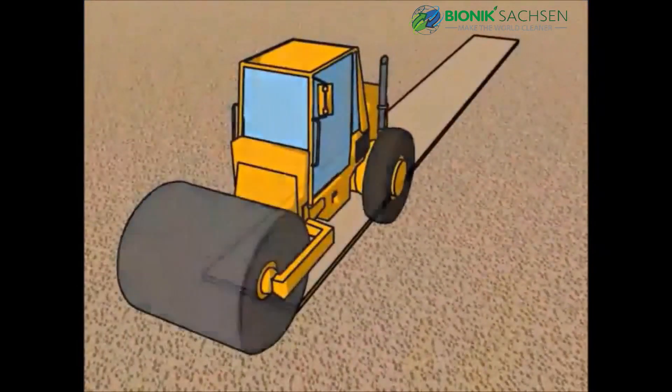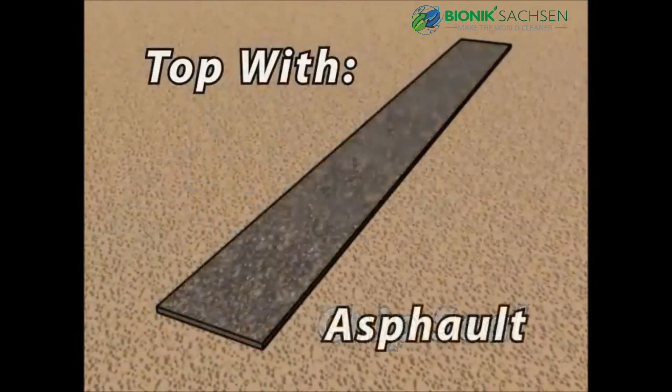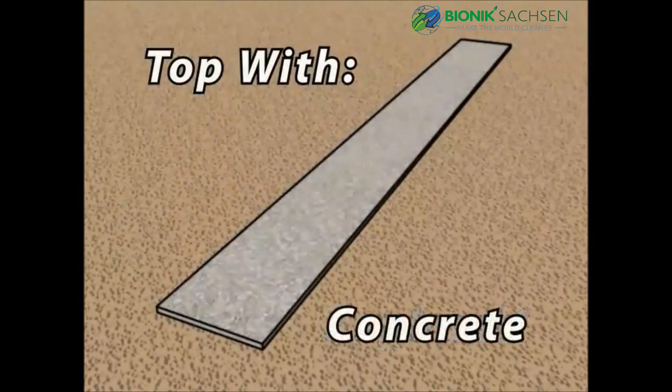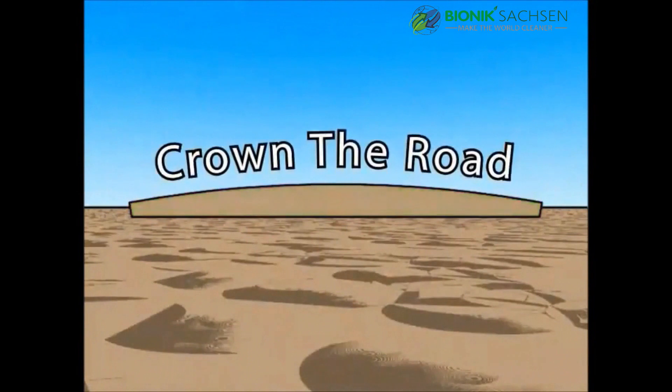At this point, let the road base cure for three days and then add chip seal, asphalt, concrete, or leave bare. Please note you must crown the road for proper drainage.